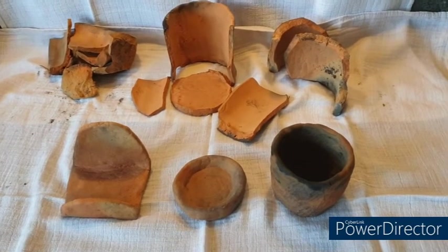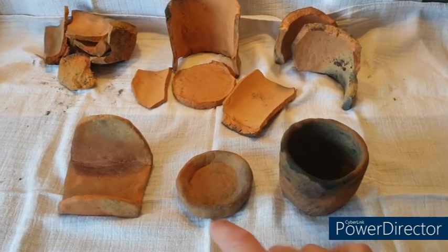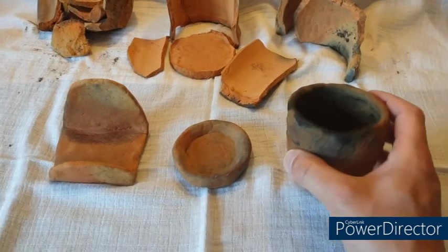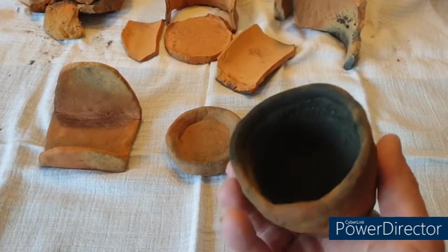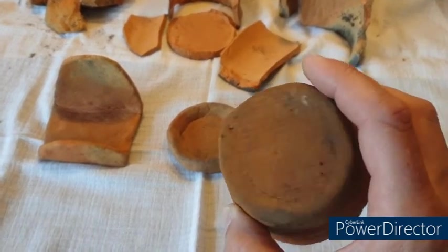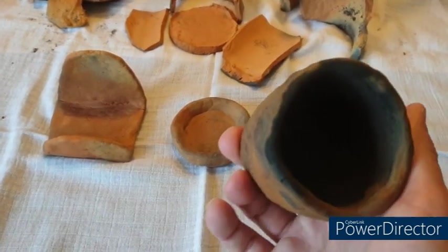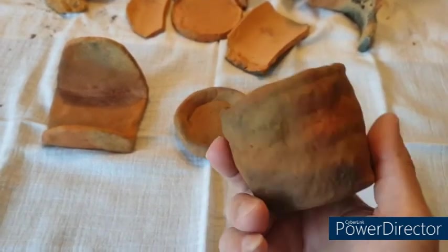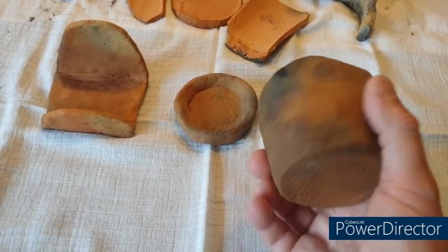Just to wrap up this little project, I thought I'd show you what's left after these have been cleaned up. These two here are the grogged ones and they've stayed together adequately. This one does hold water even though it hasn't been glazed. It's very porous still and when you pour water into it you can hear lots of hissing as air comes out of the pottery and the water goes into it. But it works, and I could make that again I reckon.